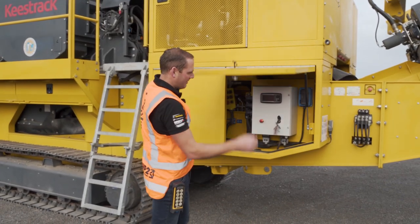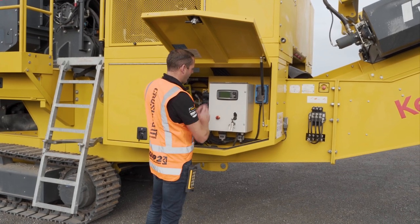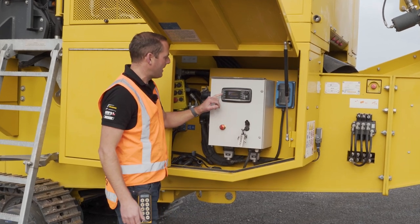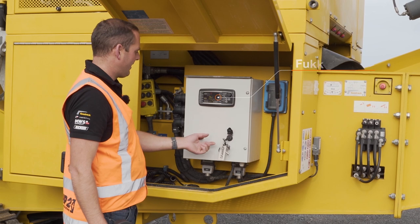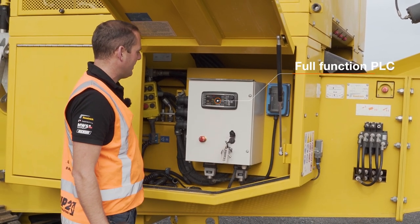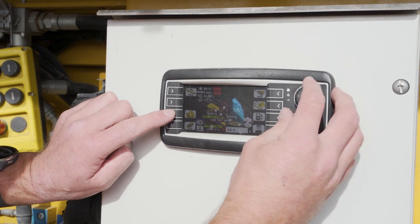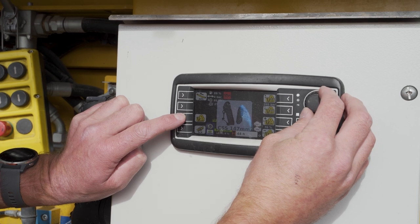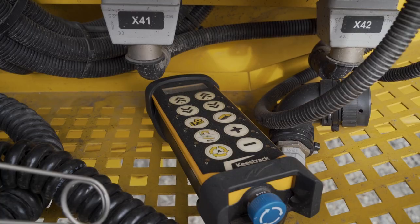We'll start with the area which the operator spends most of his time at. This is the brains of the machine — the PLC. Everything can be run from here. We've got an emergency clearance, the e-stop clearance, start the machine, then press auto start and the whole thing will start up in sequence. We can adjust our jaw settings from here and liven up the auxiliaries, but a lot of it can be done from our remote control.